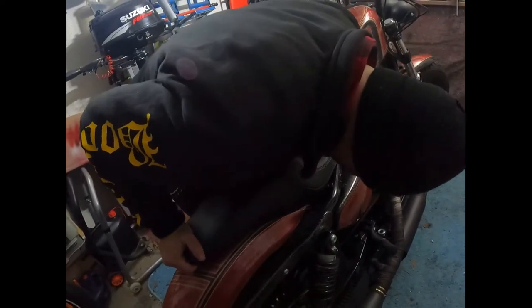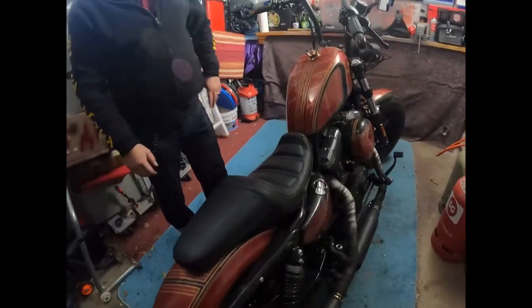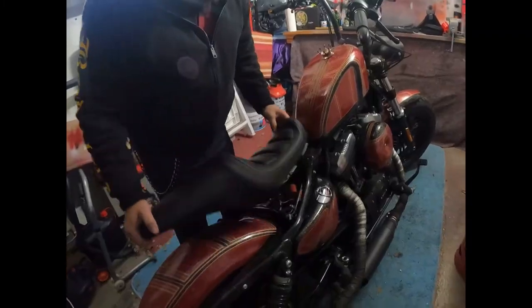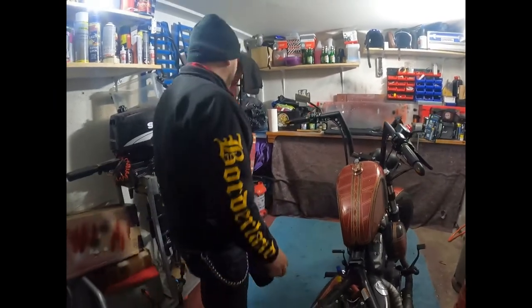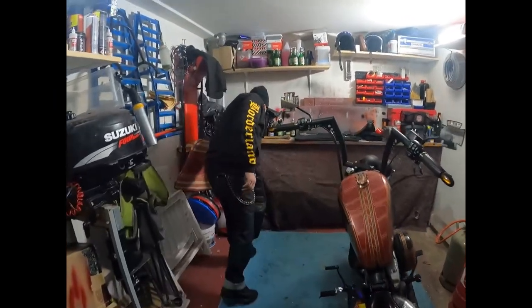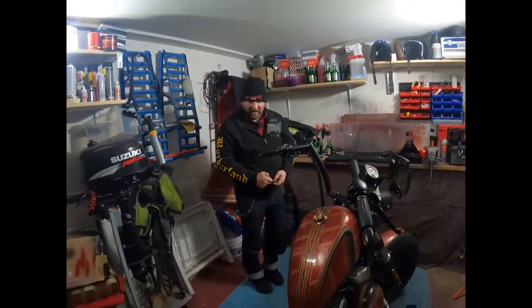Müssen wir eine ganze Menge ändern? Nein, müssen wir nicht. Ich denke, das kommt ganz geil. Das ist halt eine Sitzbank. Alter, der läufst mir da nicht rein. Ich hab das Gefühl, ich hab das drauf.